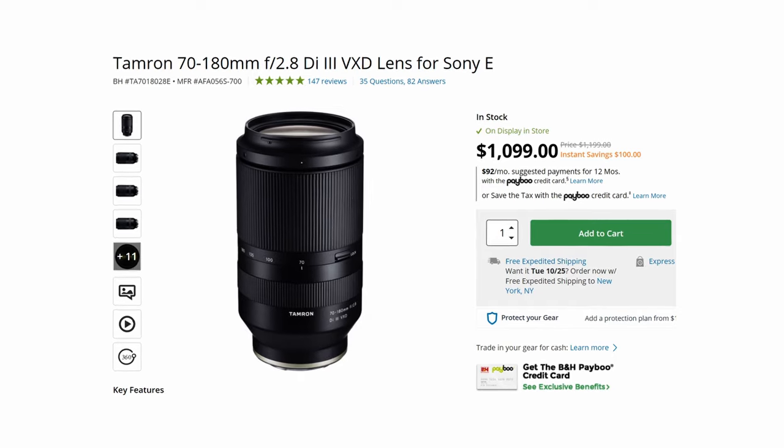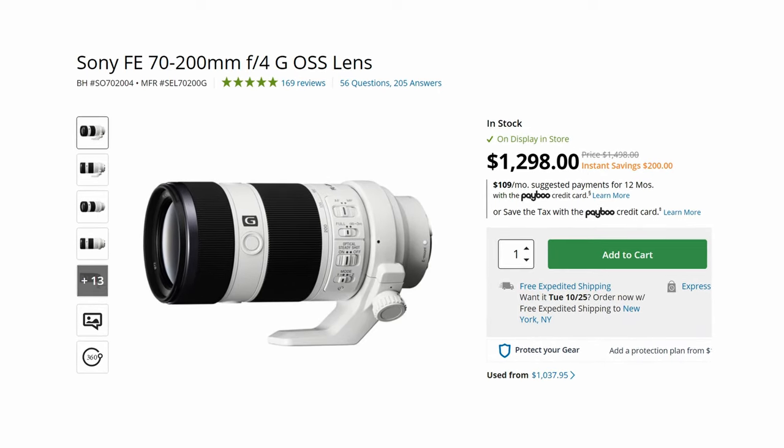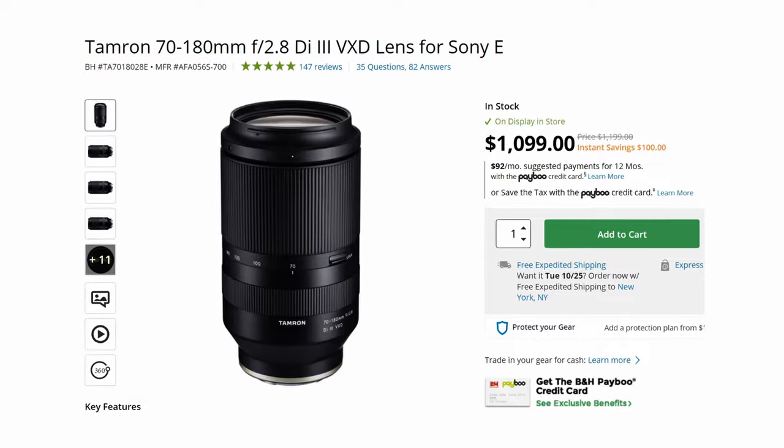On the cheaper end, we have the Tamron 70 to 180 F2.8, which has pretty comparable quality to the Sony 70 to 200mm F4 but has an F2.8 aperture — which is really desirable. The big downside to this lens, which costs only $1,100 US, is that there's no stabilization in the lens. I don't think this is a big deal with wide-angle lenses, but when you're zoomed in at 180 millimeters, you're going to want all the stabilization you can get, especially for handheld run-and-gun shooting. Not having stabilization in the lens is why I decided to go with the Sony 70 to 200mm F4 instead.